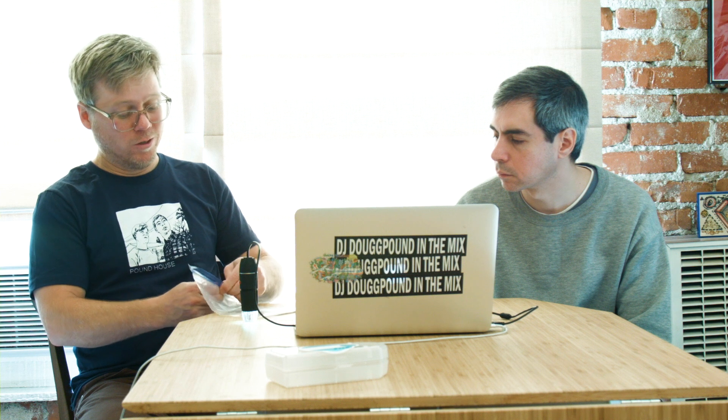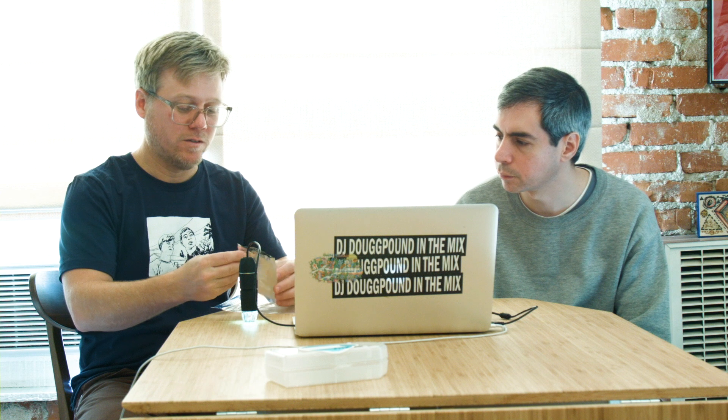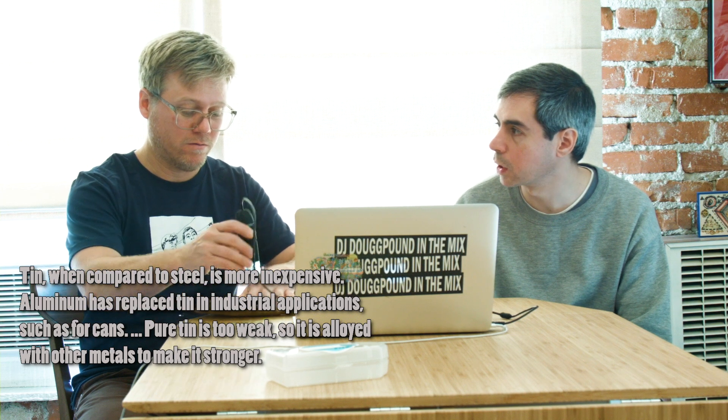Well, it's not really tin foil, it's aluminum foil. But maybe back in the day it used to be tin. The original. What even is tin? Is anything made out of tin anymore? That's my question. Roof sightings.